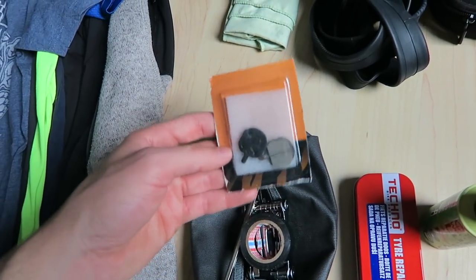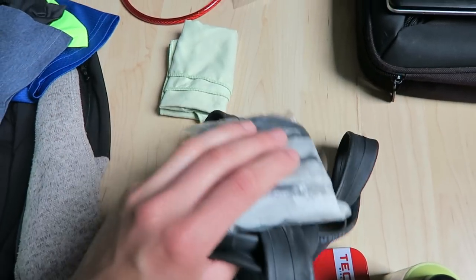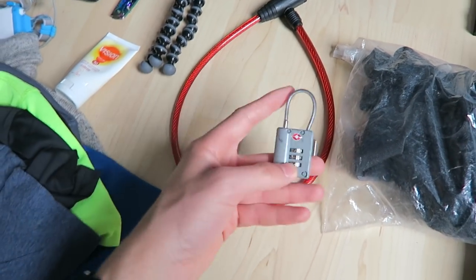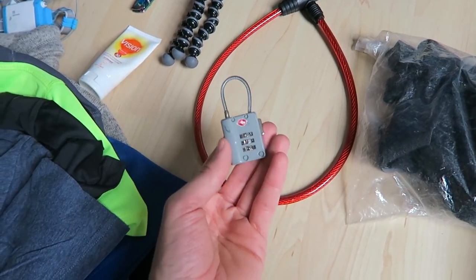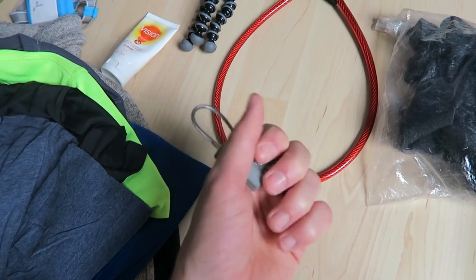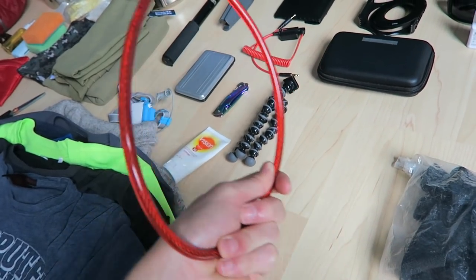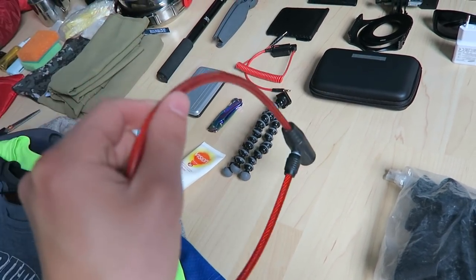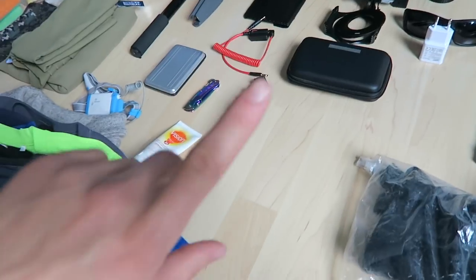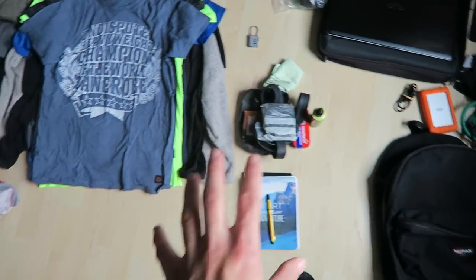I'm keeping the tire repair kit, the bottle of green oil biodegradable lube, some tape for bar tape, extra disc brakes bought in Norway, two spare tubes, a little cloth for the chain, and a small lock for extra security on the tent zipper. I'm replacing my current small lock with a new strong but lightweight chain lock.